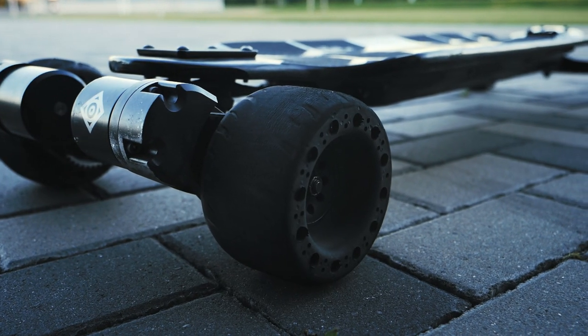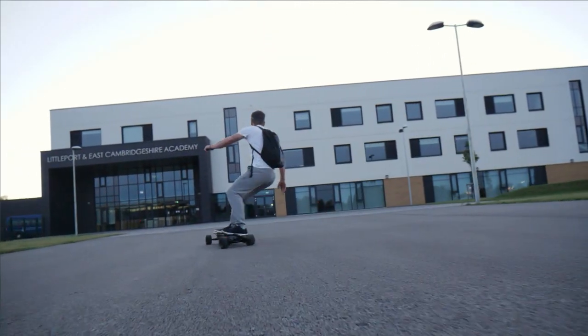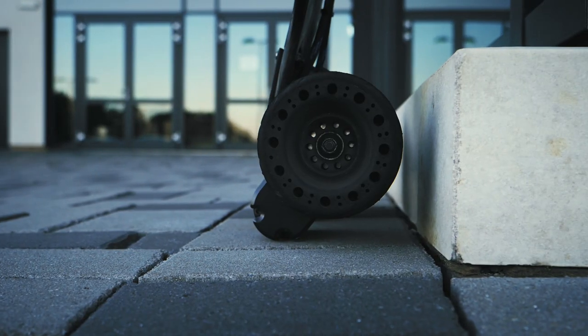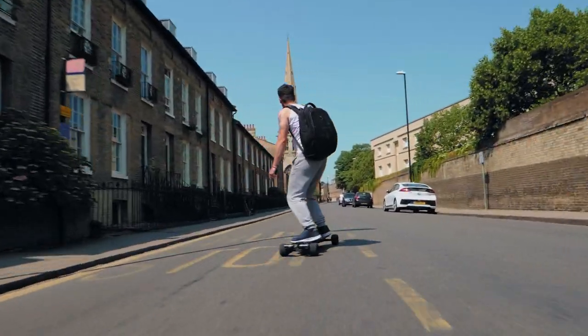The wheels are 115mm and made of a solid rubber compound, so they're not going to wear out as quickly as an AT wheel and you won't have to worry about punctures. The tread will wear out fairly quickly if you're sliding or doing tricks, but because they're solid rubber, even when the tread is gone there's still loads of life left. Day to day these wheels feel really good.